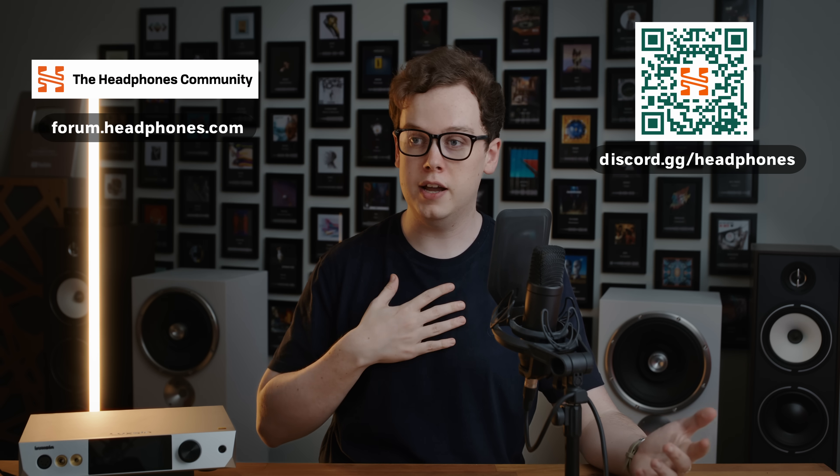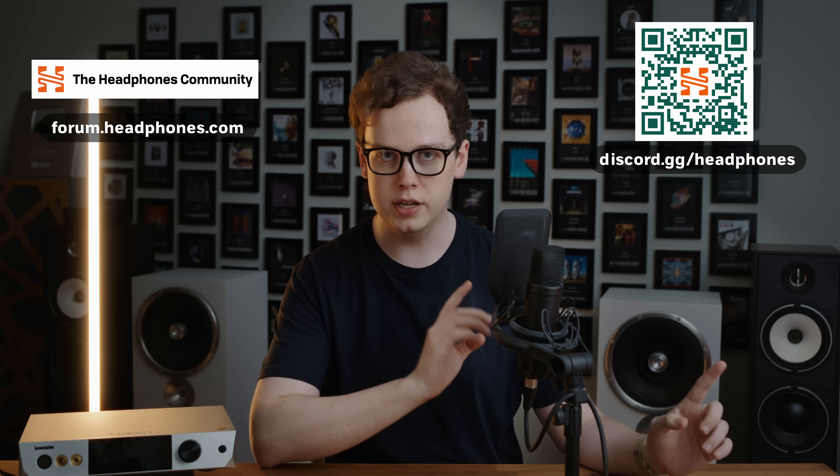I hope you enjoyed this video and found it helpful. If you have any questions at all about DACs, amps, headphones, music, or gear, come and say hey on the Headphones.com Discord server or forum and I and other audio enthusiasts will endeavour to help. Until next time, hit the like button if you like content like this, subscribe so you can see more of it, and I'll see you next time.